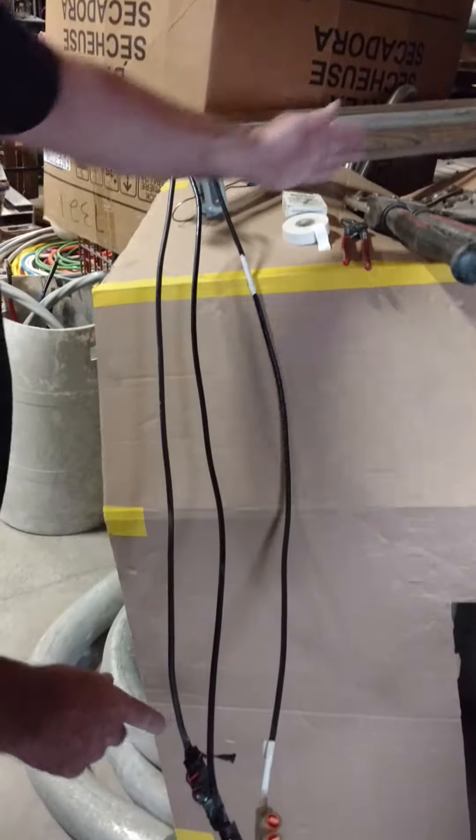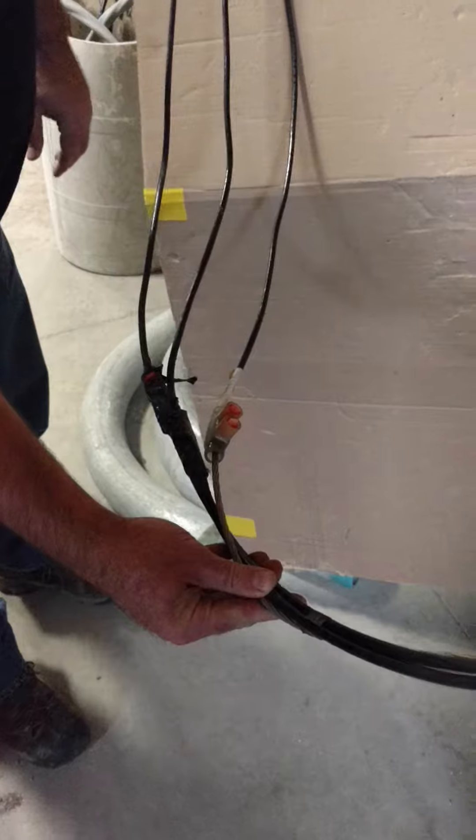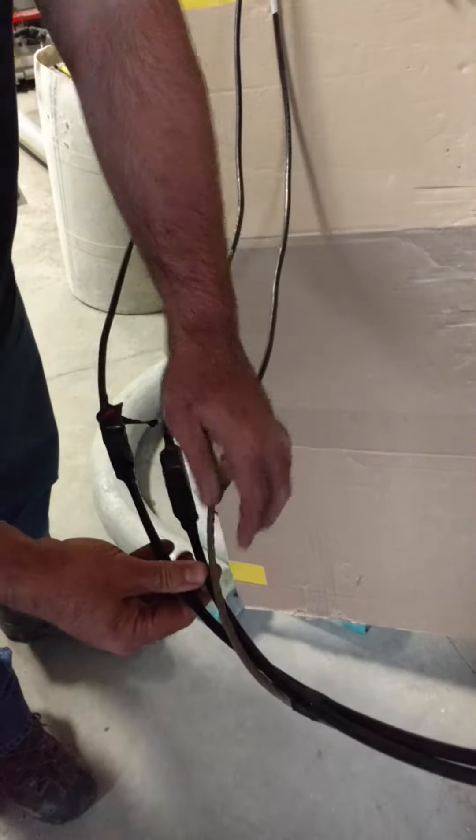As you follow these wires out, usually they'll make a drip loop and they'll come back up and connect onto the wires coming from your pole. You'll have one bare and two insulated. The bare one is your neutral or your ground, and the other two are hots.